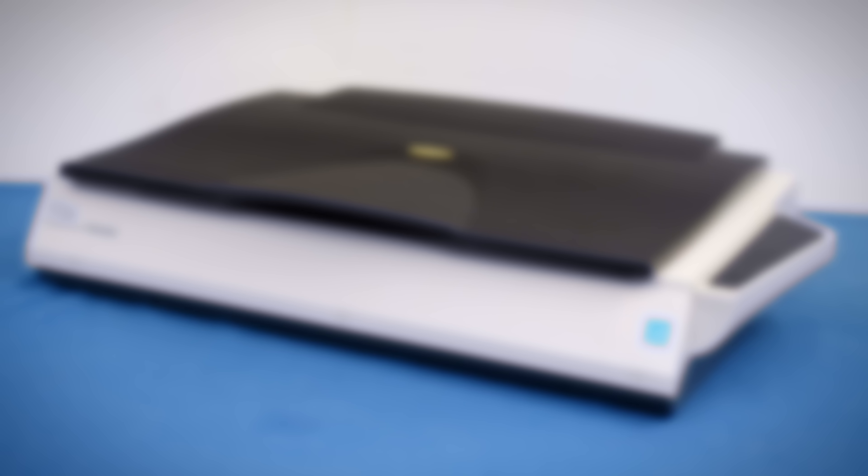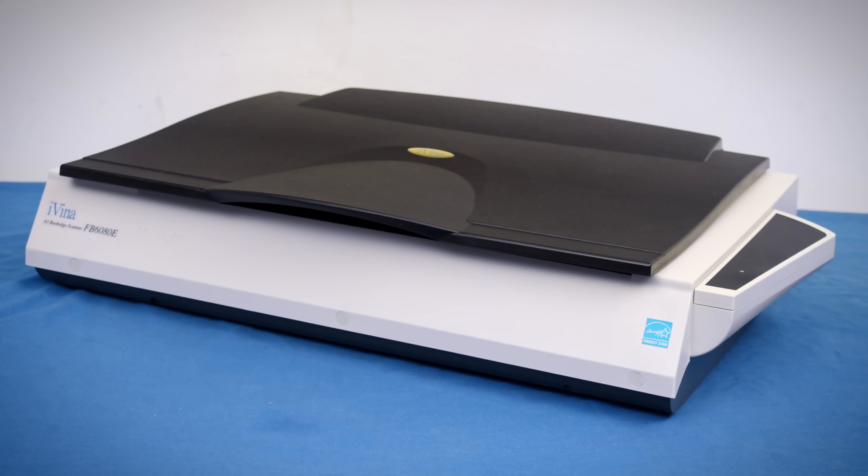So I decided it was finally time, and I broke down and bought a new scanner — one that split the difference between a flatbed and a document scanner. After not all that much research actually, I bought one, and this is it: the Avision FB6080E Zero Edge Scanner, fresh from the year 2006.